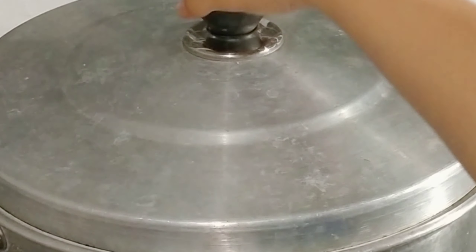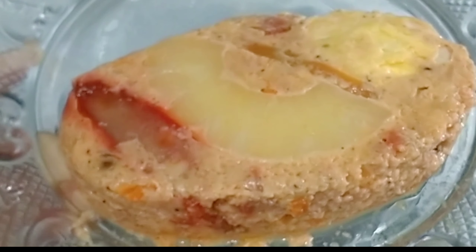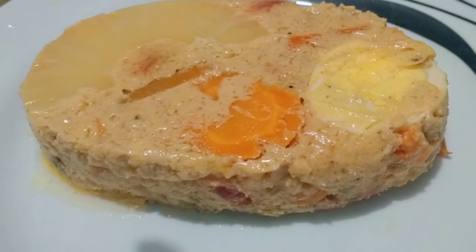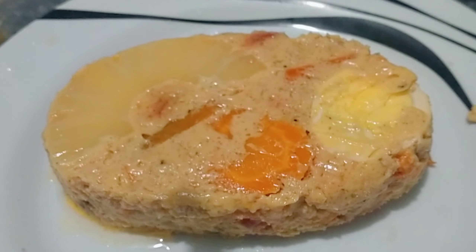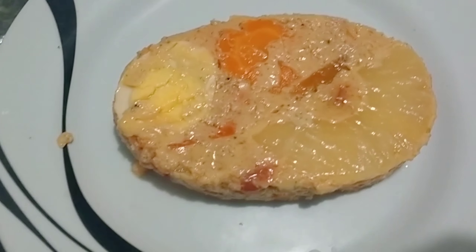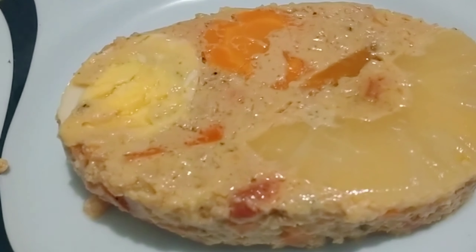You need to steam this for at least one and a half hours without opening the lid. Don't keep opening it. Steam straight through for one and a half hours for the best result and texture. There you have it ladies and gentlemen — super yummy! If I hadn't kept opening it, it would have looked even better. From one kilo of ground pork, you get a lot of servings. It's absolutely delicious — please try this recipe!